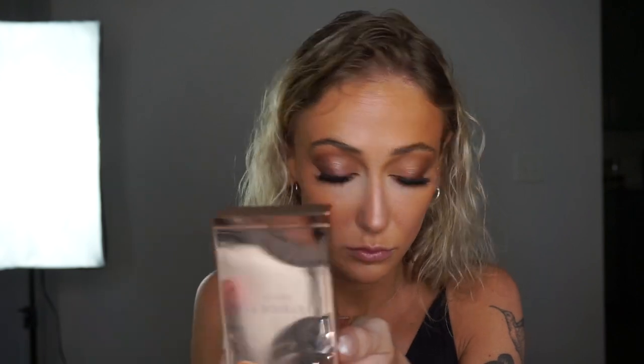Here you can see me putting a little bit more eyeliner just to camouflage the inner corner of those lash bands so it doesn't look like a little bit of lash and then a big lash on the outer side of the eye. It just makes everything seem much more cohesive and natural.